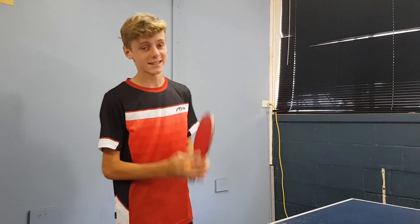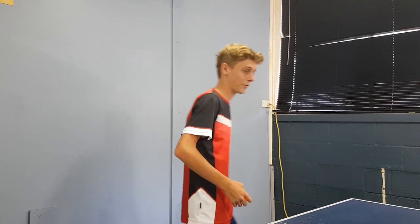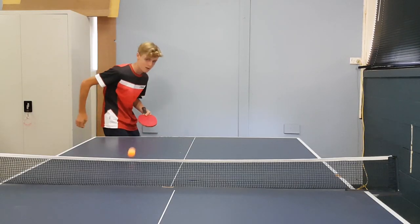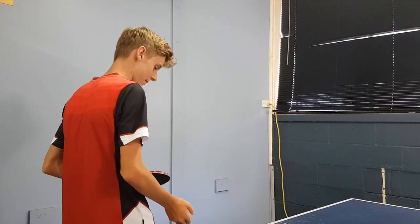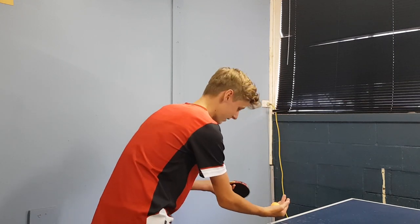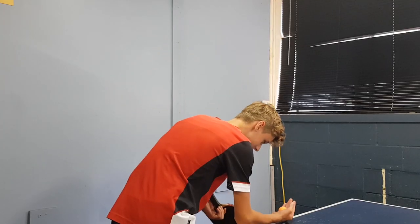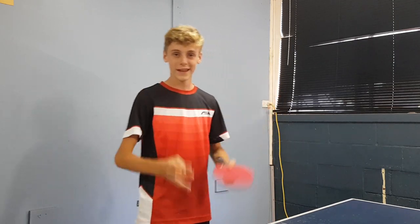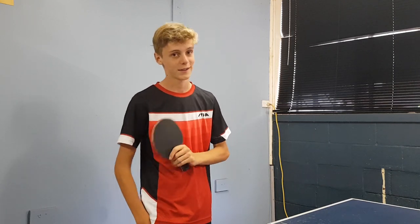For the backspin serve, you've got to be in pretty much the same stance as pretty much all of your table tennis serves. You've got to be on the opposite side of your forehand on the table, facing along the base of the table — so you're not facing straight, you're going to be facing pretty much 90 degrees away from the table. You want your knees to be bent and just spread apart naturally to make it more comfortable for your position right before you serve.